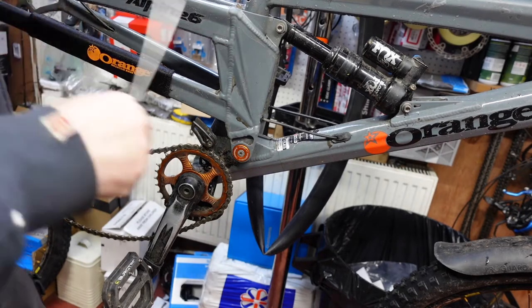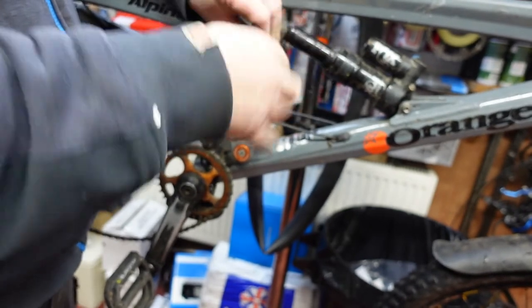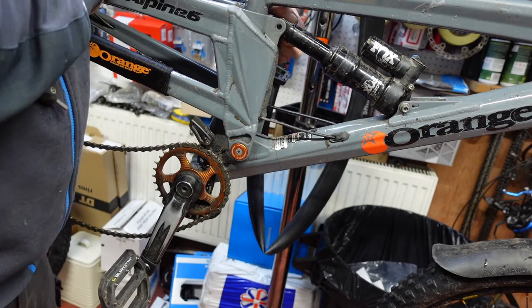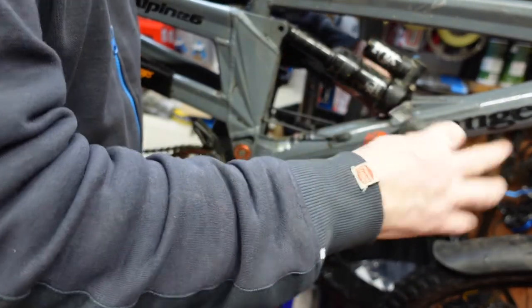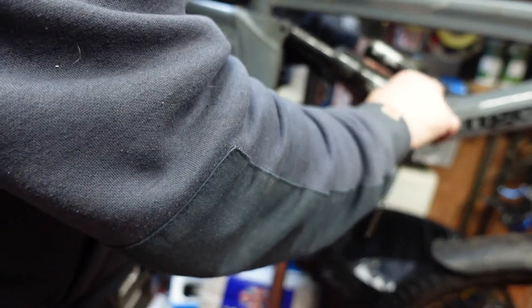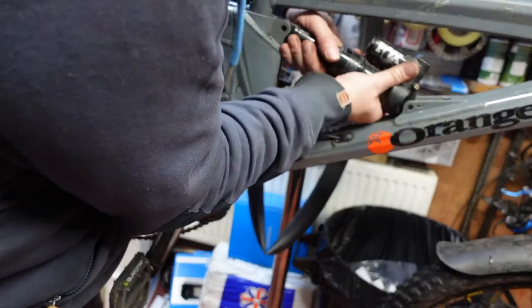So we take this 5mm Allen key and we just loosen those bolts there. Just loosen those, lift the swinging arm slightly and you'll find that it'll slide out if you pull it from the other side. Put those together and put those to one side. We'll take the top pilot bolt out. This allows us to lift the swinging arm up out of the way while we change those bearings and we don't damage the shock or the paintwork in the process.